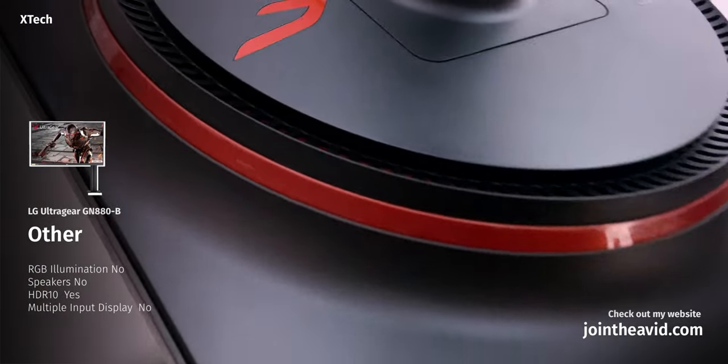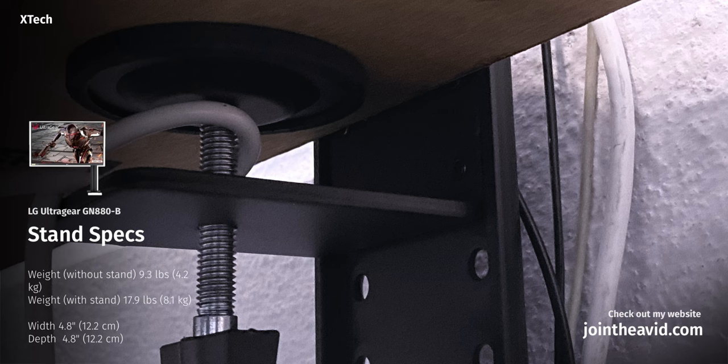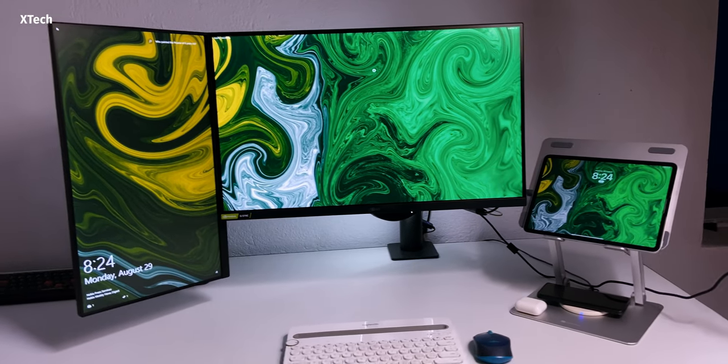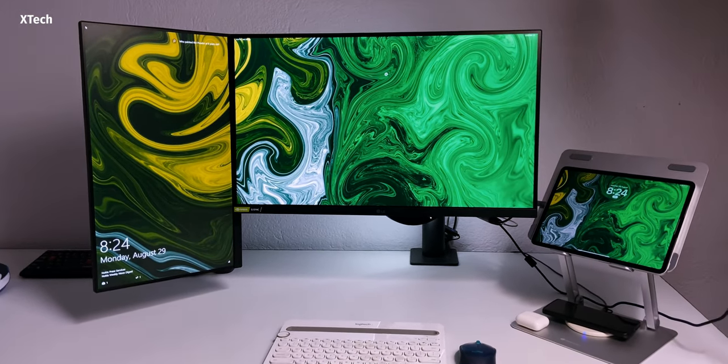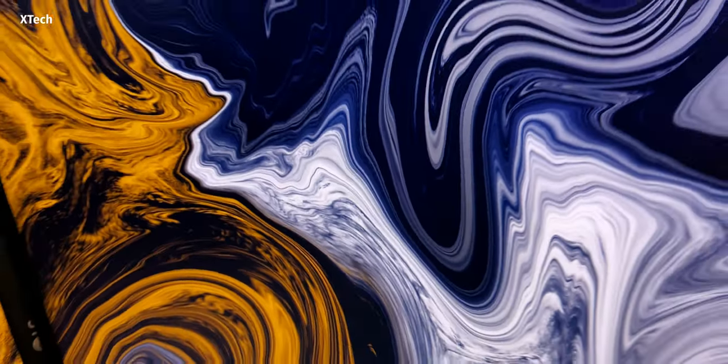A lot of people might be asking: does it have speakers? No, it doesn't, and I don't want that either. One thing to keep in mind — if you have a desk that is at least this thick, then go for this monitor, because you can mount it and it needs quite a bit of space — a little over four inches. But I have a very deep wide desk, so I need something that can go as far or as close as I want, and this fulfills that perfectly. I'm not a proper monitor reviewer; there are many other channels that do much better.